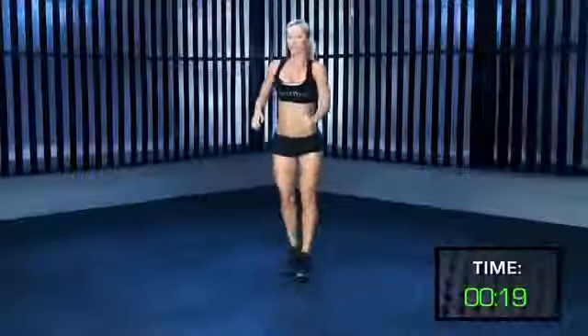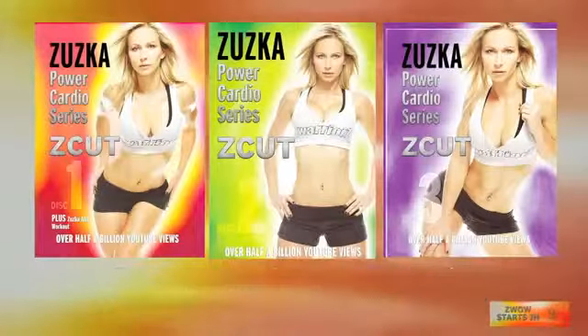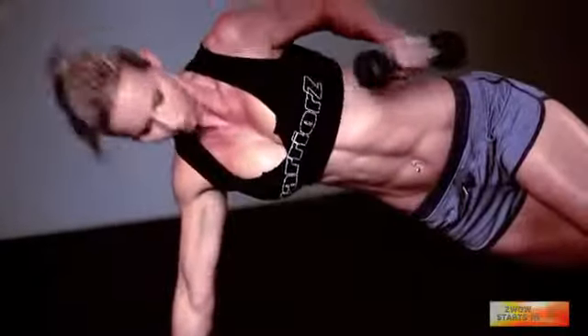If you have any questions, fire a comment and I'm right here to reply! I'm Zuzka, and I have taken my most effective moves and created an upgraded DVD cardio series that comes with three DVDs and a 30-day fold-out calendar that will guide you day by day to get you into the best shape ever.